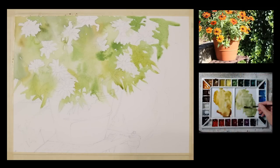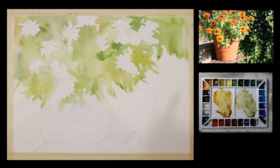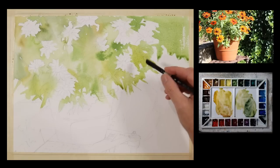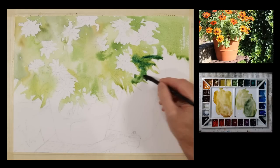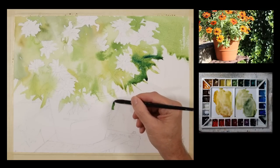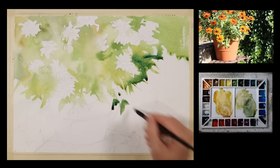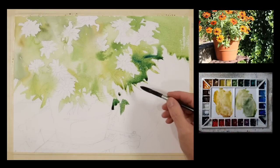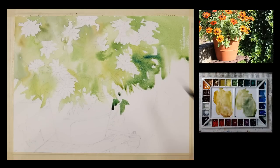As I bring this wash across, I want to start to bring in some cooler tones. If you look in the reference, the leaves on the flower pot itself are a little brighter, a little warmer. And then in the background there's some ivy growing on a wall or lattice, and it's much cooler green. So I'm going to start to introduce that thought here. And now I'm using a bigger brush.